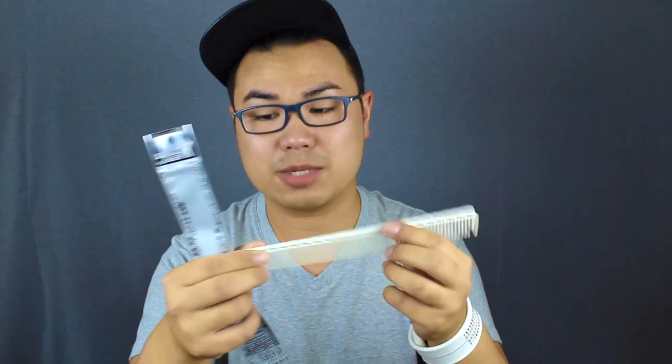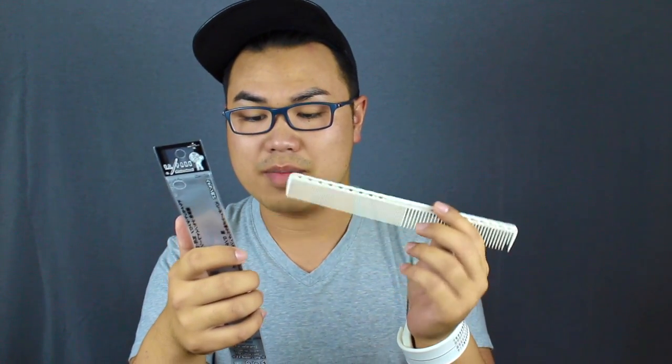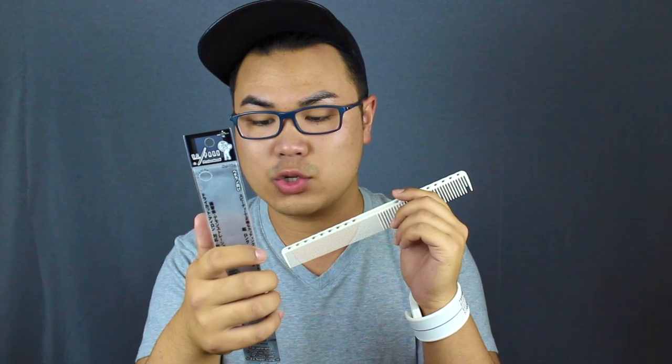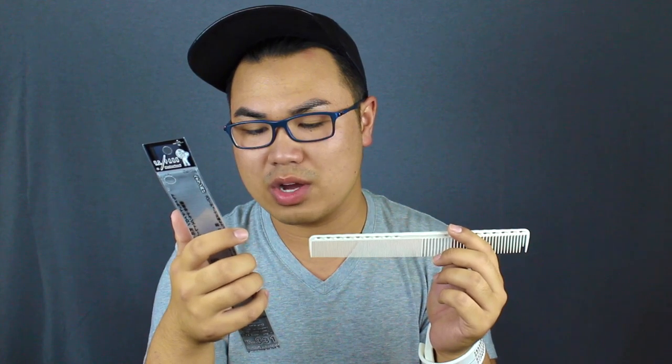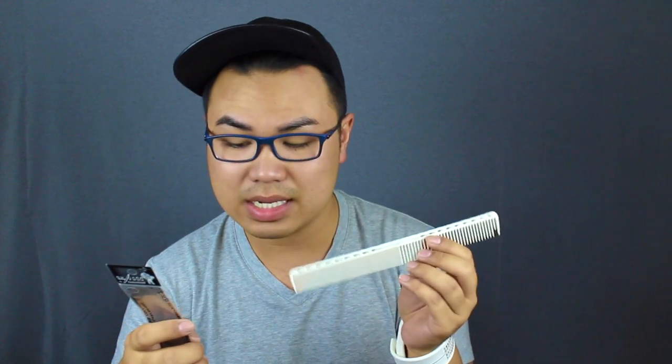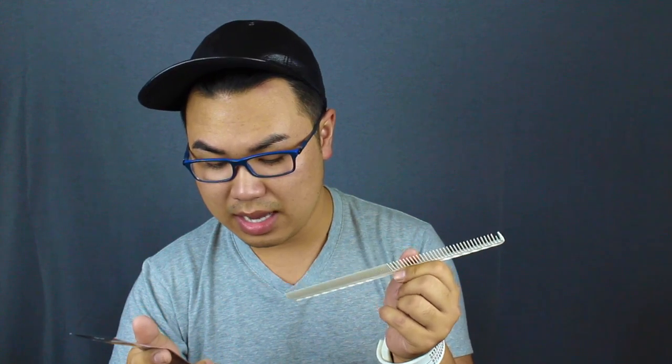It has a natural soft touch and the fine teeth help you catch a uniform section of hair without combing too hard. The comb is made of super plastic which is heat resistant up to 220 degrees Celsius, or 428 degrees Fahrenheit. So you can use it up to 428°F before it starts melting, and I barely ever go past 400 anyway, so that's really nice.